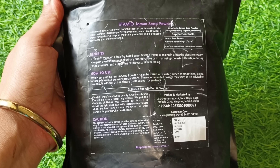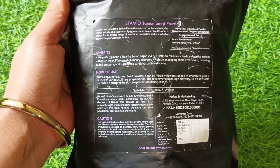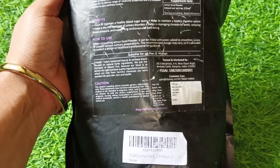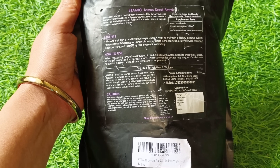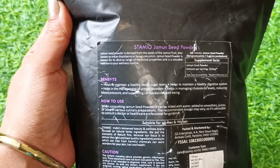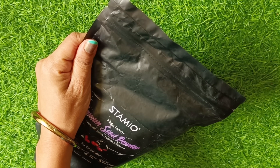Let's talk about benefits. It helps to maintain a healthy blood sugar level, a healthy digestive system, and helps in management of urinary disorders and cholesterol levels. The MRP is 697 rupees for a 750 gram package. I have ordered it from Amazon.